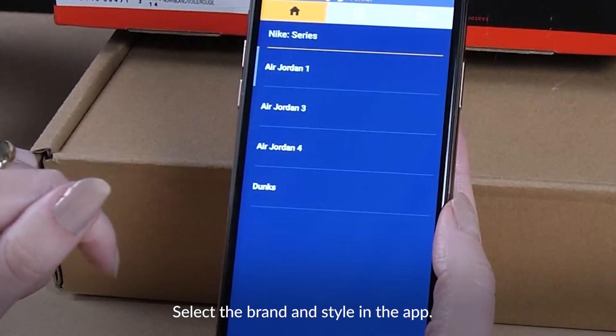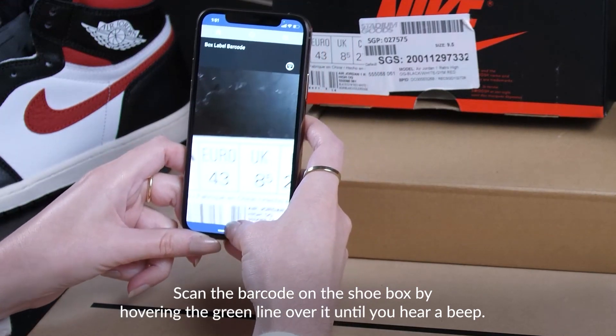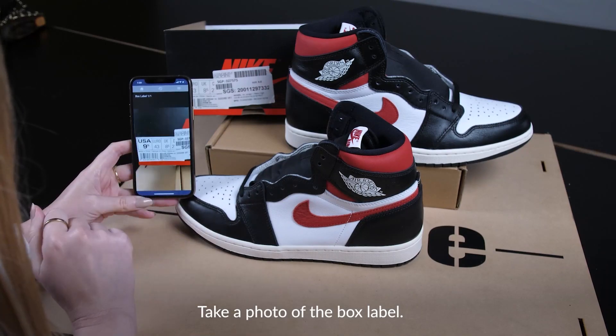Select the brand and style in the app. Scan the barcode on the shoebox by hovering the green line over it until you hear a beep. Then take a photo of the box label.